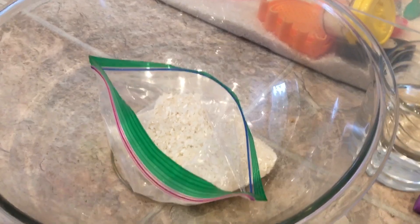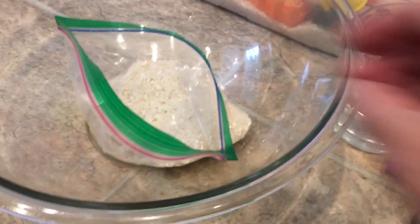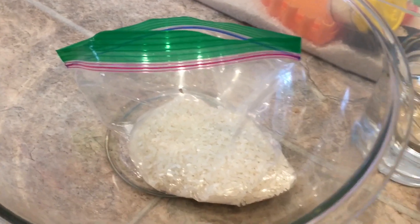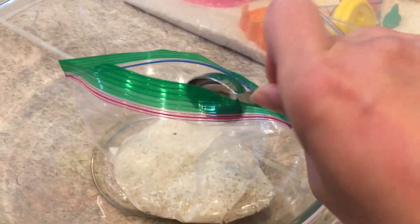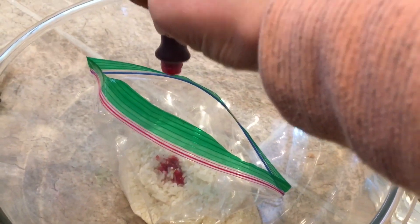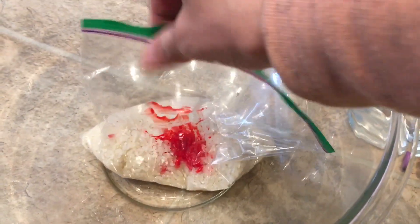To make colored rice, you need a resealable sandwich bag. Place one cup of rice in the bag, one tablespoon of vinegar, and a few drops of food color. Make sure to seal the bag.